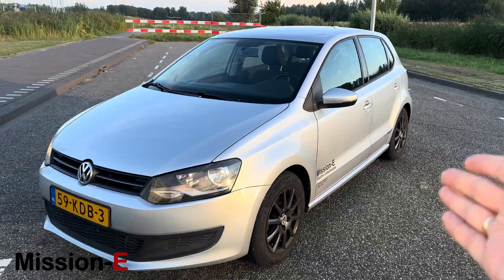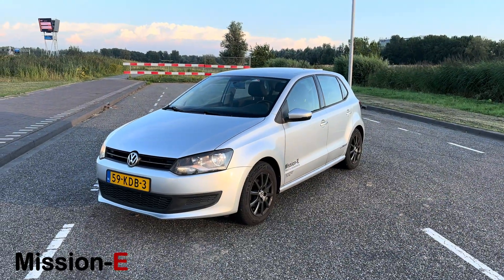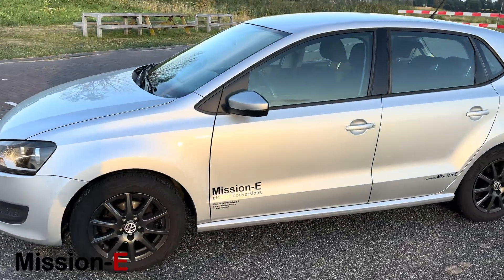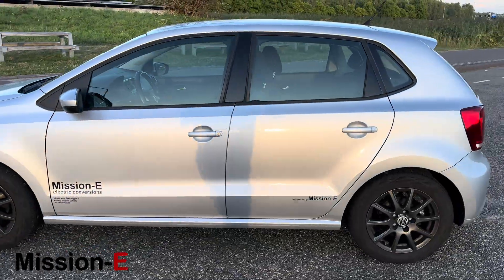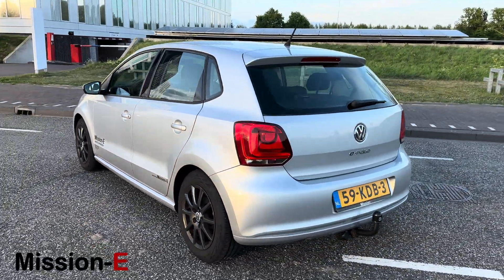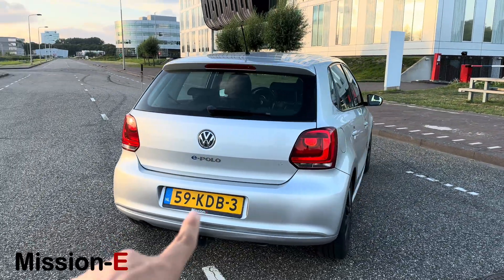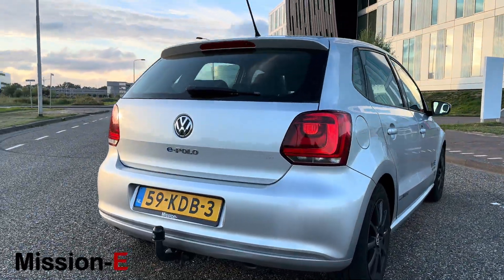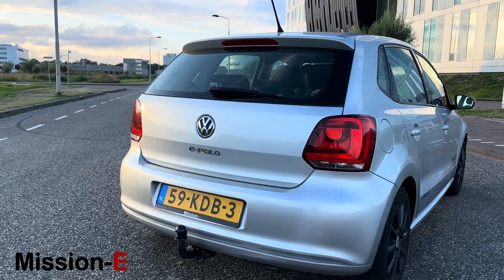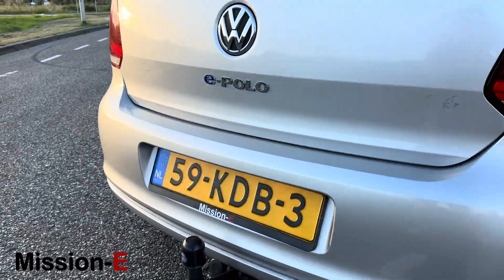This is my first car — a 2009 Volkswagen Polo 6R — and it was originally equipped with a 1.4 liter petrol engine with 86 horsepower. Now it's quite a quick car. There's the Polo badge, which I made into an e-Polo badge, which is quite fun. I'm still going to change this, and here we also have the Mission E logo.